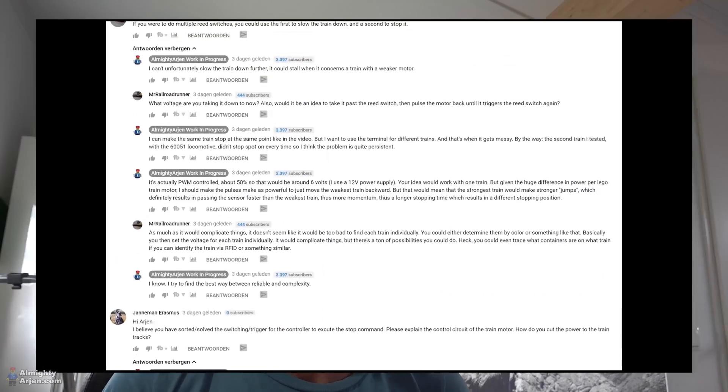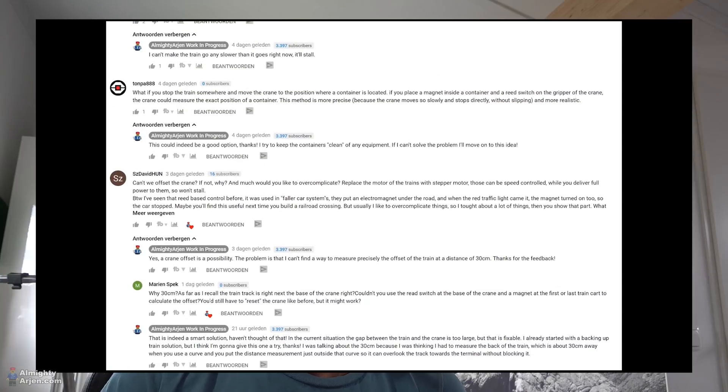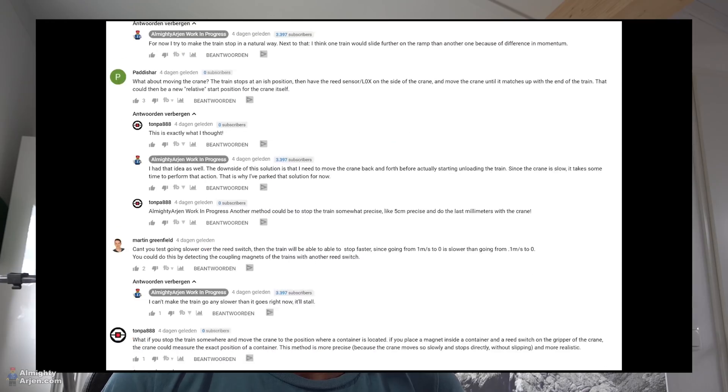Hey, welcome back to another episode of the LEGO Train automated container terminal. I'm still struggling with stopping the train at the right position and I got a lot of response on the previous video — thank you for that. It's always nice to see the engagement on this series. There were a lot of suggestions I couldn't really use, like making the train run slower, but if I do that the train will stall, so a lot of those things are already engineered out.